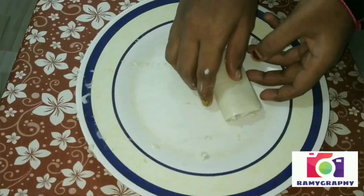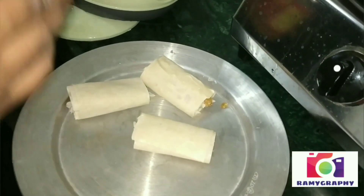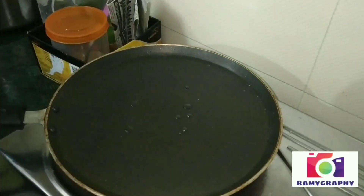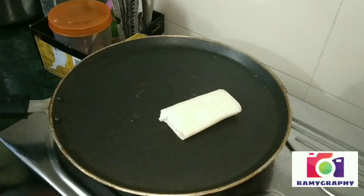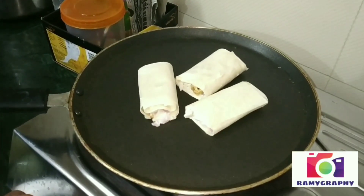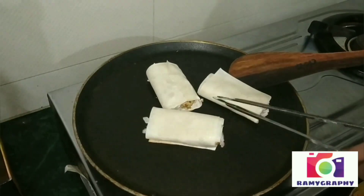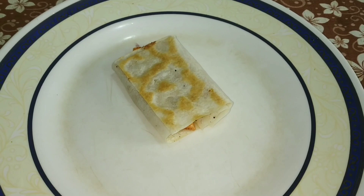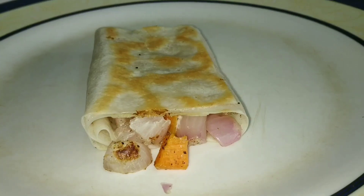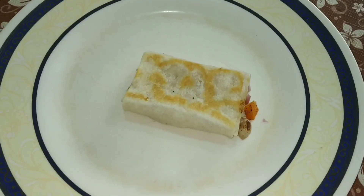Let's put some oil in the pan and cook the samsa leaf. Let's cook one side, then turn it and cook the other side. Let's dress the samsa leaf the same as the sama leaf with a bit.